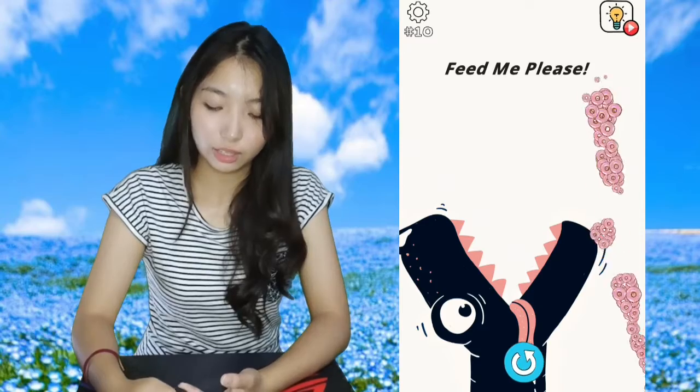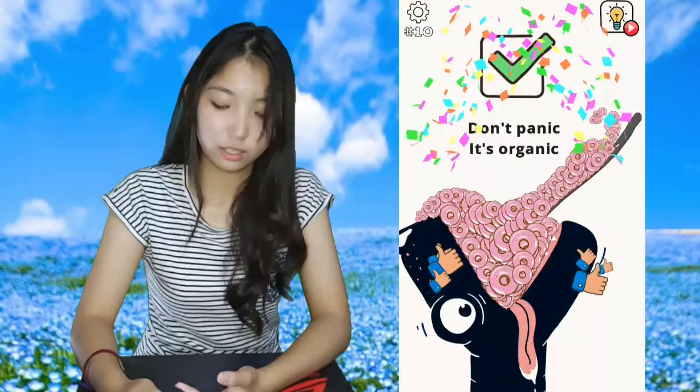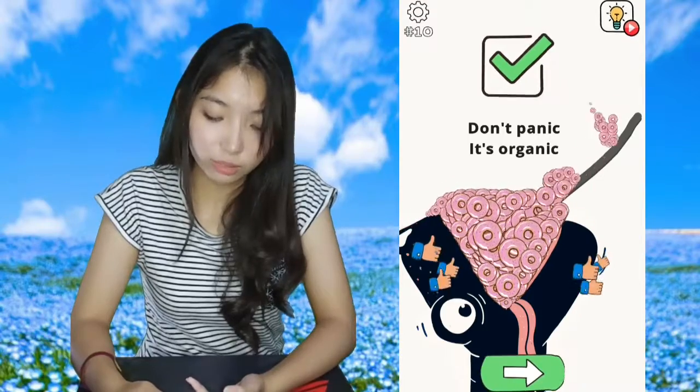You just need to basically do that and feed the dinosaur. It looks like a short-mouthed crocodile. Okay, so that was level 10!